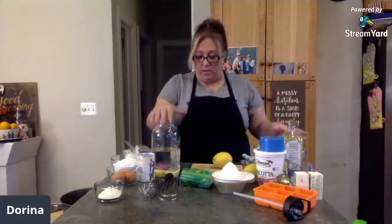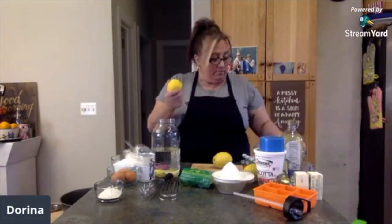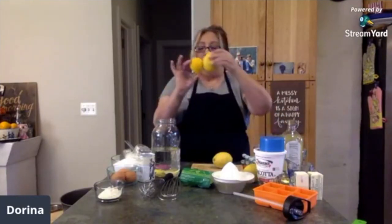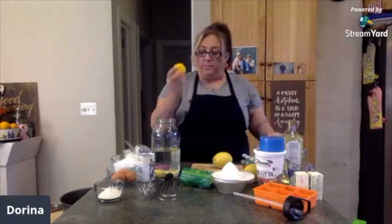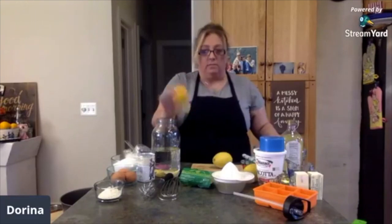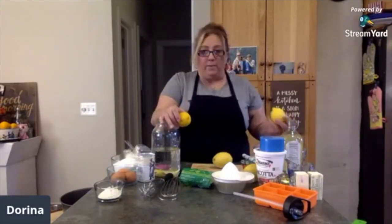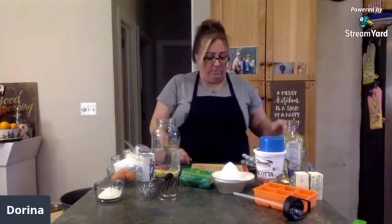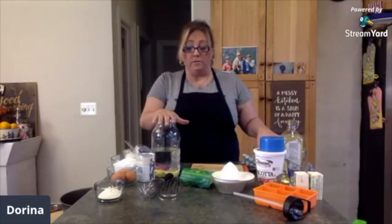If you can get your hands on six to eight good-size lemons — if they're smaller, I'd say go at least eight, maybe ten. If you've got big ones, six to eight is fine. And honestly, if you have nine lemons, use them all — it's just going to infuse it with more flavor. So that is what you're doing with the outside of your lemons.